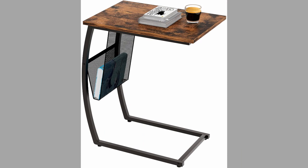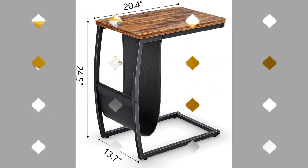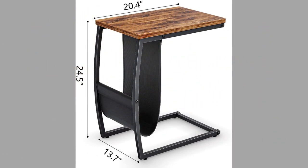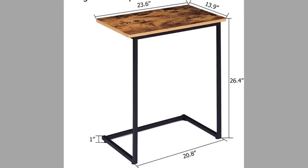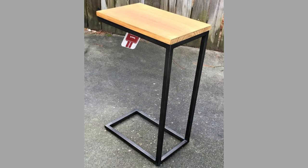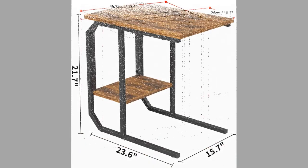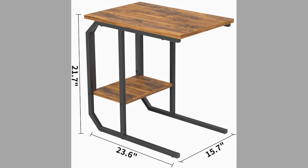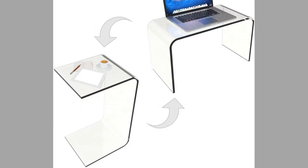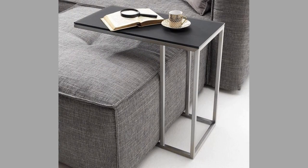The side table in a practical C shape can simply be moved next to any sofa whenever needed. The frame is extremely stable despite its finely rounded contours, and the top can serve as a table or a tray. A seat table is a side table with a clever cantilever top that resembles the letter C — to people of today what the tray table was to people in the 50s, offering a novel way to enjoy the comforts of your couch while also enjoying your technology.